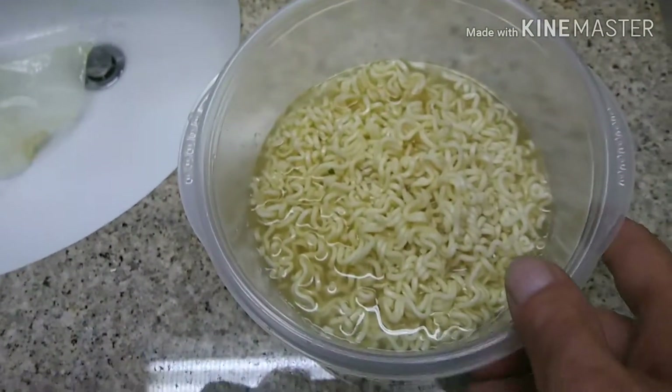Right there. Let's take a taste test. Oh yeah, look at that. Really good.